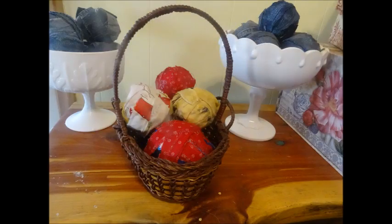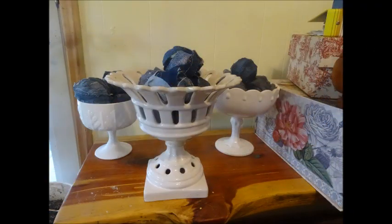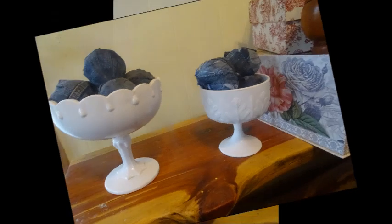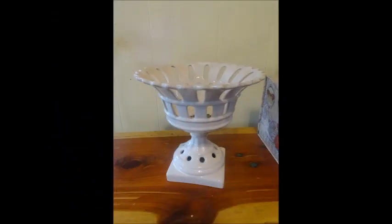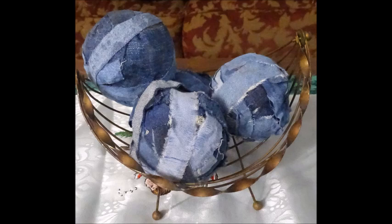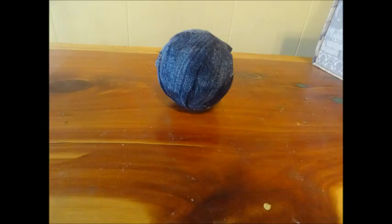Doesn't this make a decorative design for your home? This is a result of what we're going to do today — we're going to make orbs and include them in white milk glass urns. Stay tuned and keep watching. You can make orbs and use baskets, regular baskets, or wire baskets. These are very popular. This is what one orb looks like by itself.